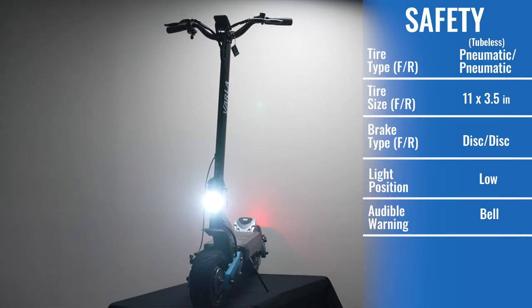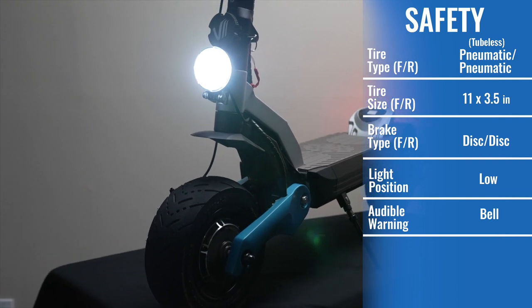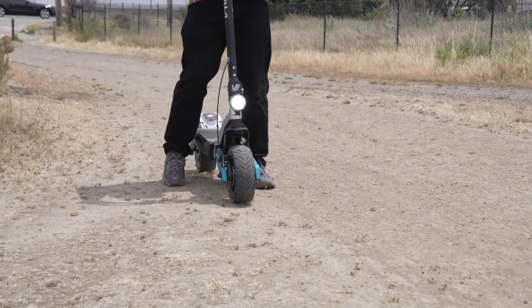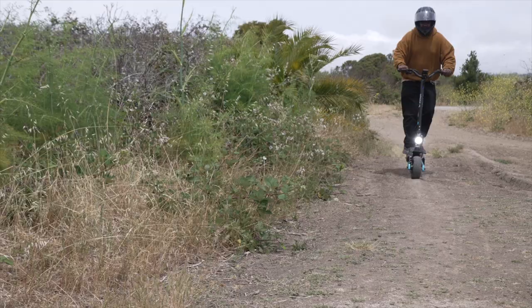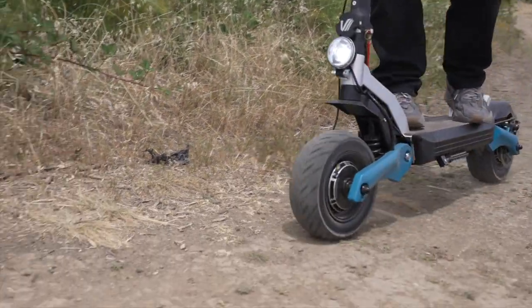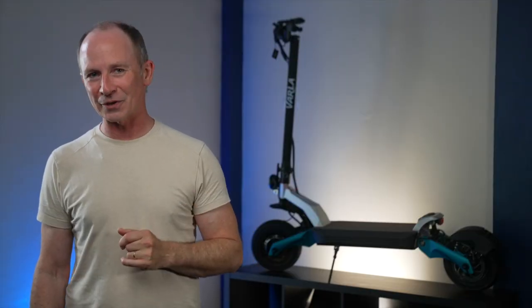The headlight on the Eagle One Pro is spectacularly good. At 900 lumens, the headlight is about as bright as one headlight on a car and among the very best headlights we've seen. It's even bright enough to use in the daytime to help cars see you coming. As happy as we were about the headlight, turn signals are something we've come to expect on a scooter of this size, and the Eagle One Pro just doesn't have them. We hope to see them added on future versions though.